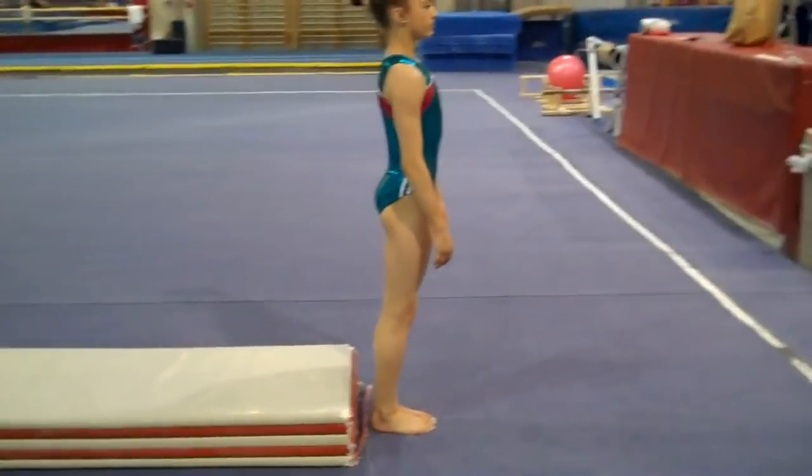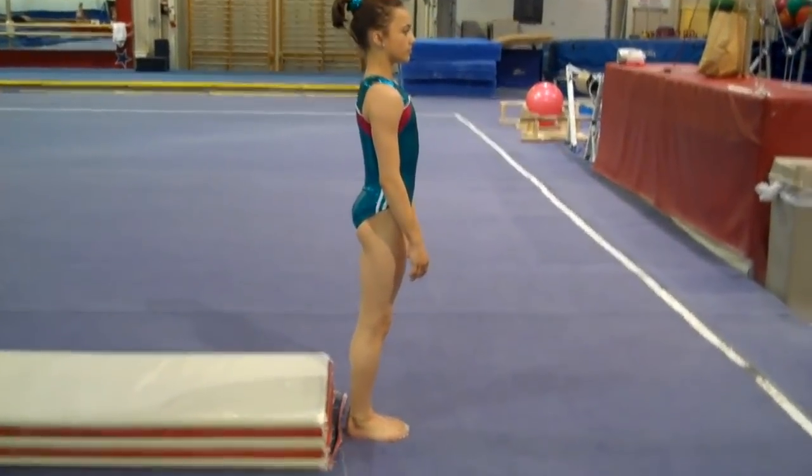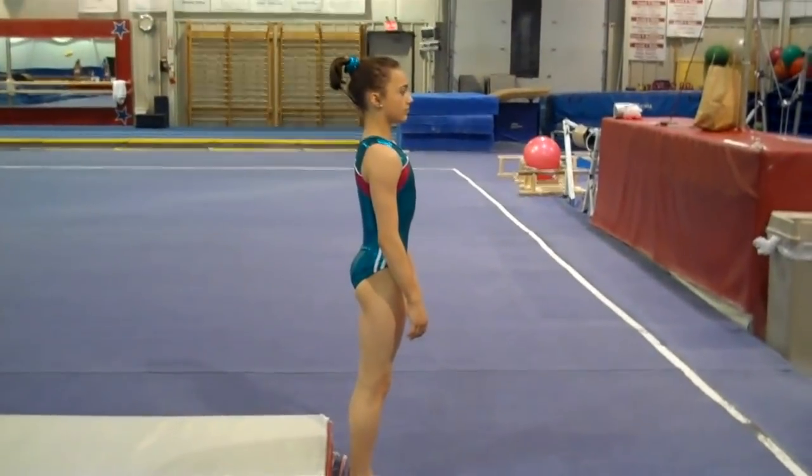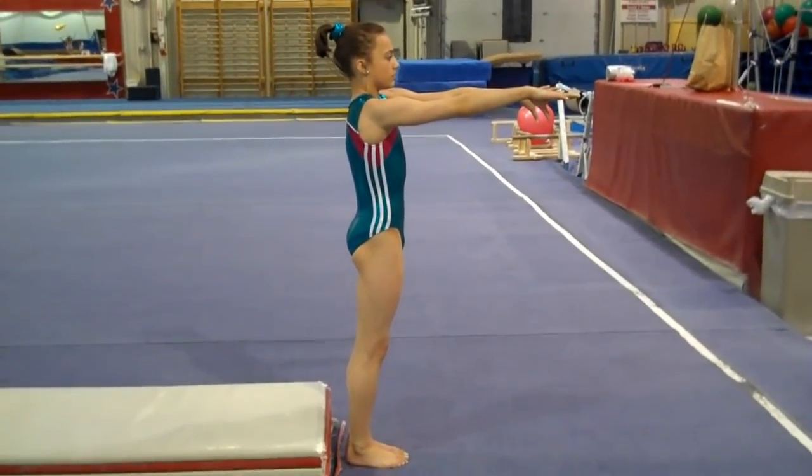This is Staff Ed for the Basic Back Tuck. First and foremost, it's important to know how to take off. Have the gymnasts start with their arms at horizontal and just do a straight jump up to the panel mat.